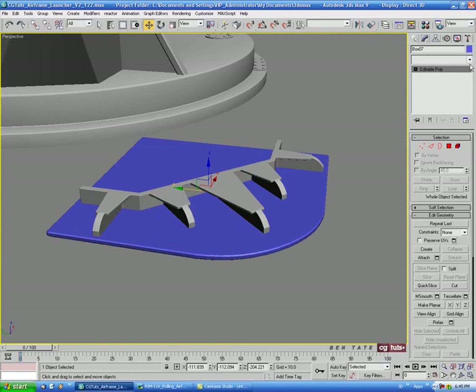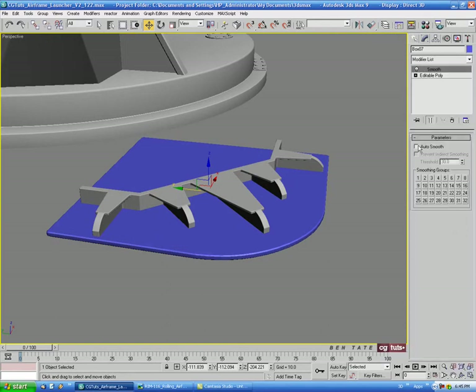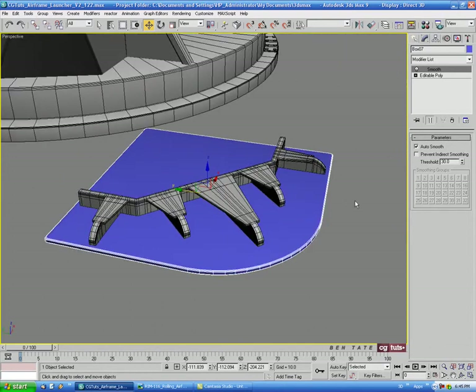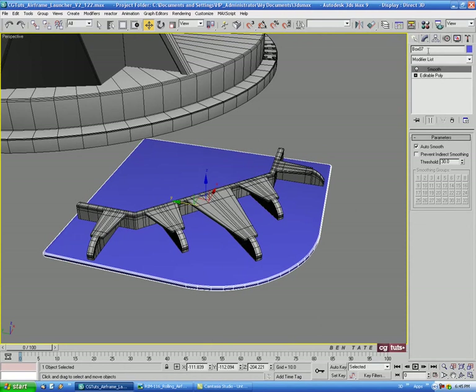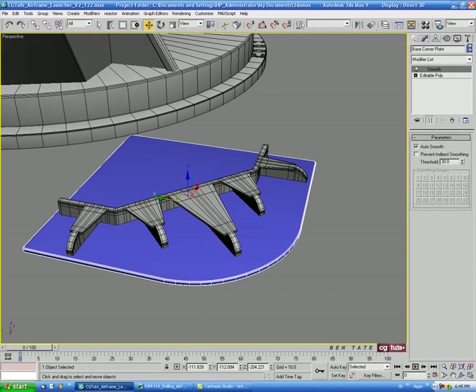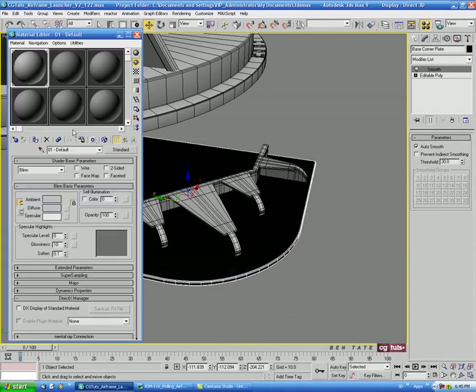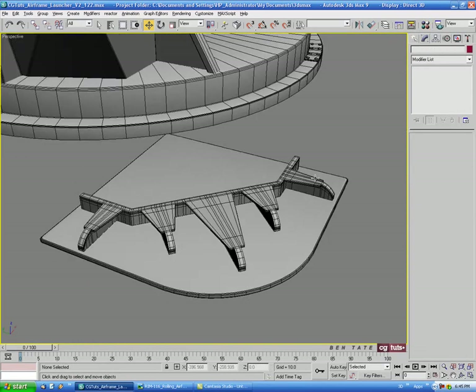Let's put a Smooth modifier on here and hit Auto Smooth. We'll name this 'base corner plate,' change the color, and put the gray shader on there.